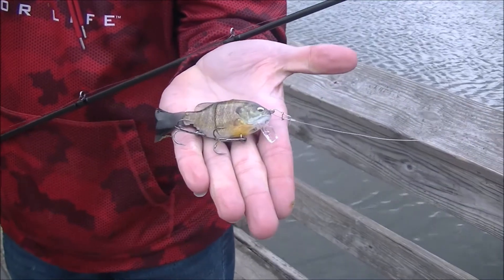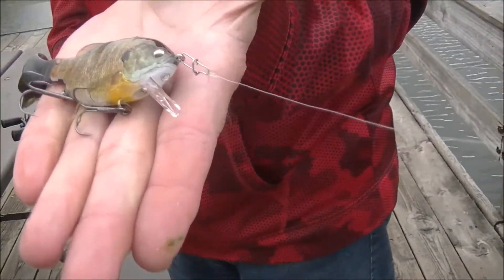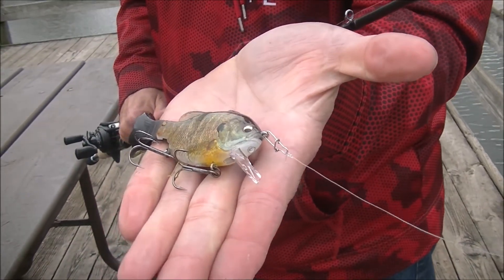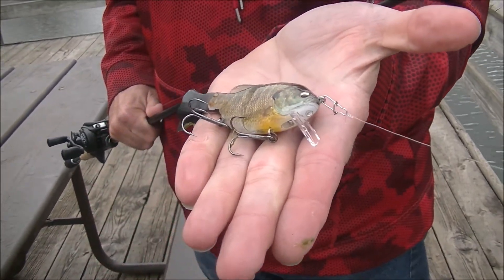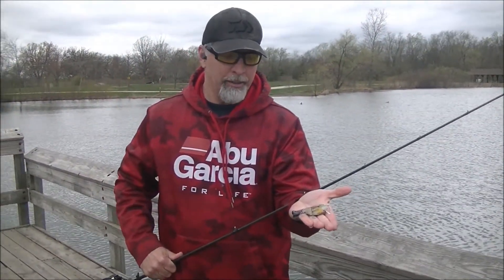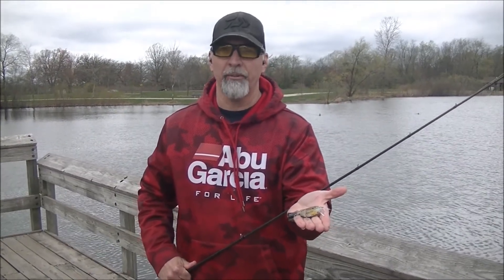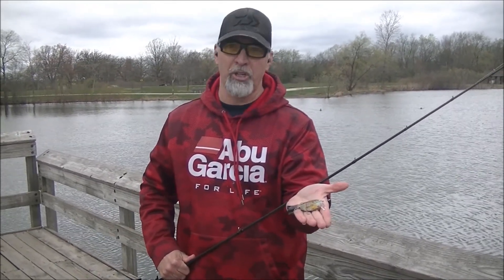For our fourth technique, we took the same shallow lip and actually turned it to run in the opposite direction. Using this inverted lip, we got it much deeper — probably two to three feet deeper. The side-to-side action is a little bit softer, it pushes more water and doesn't have as tight a vibration, but it does run much deeper with this inverted lip.